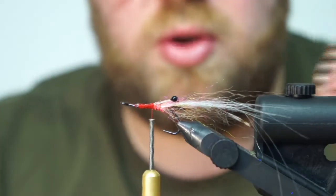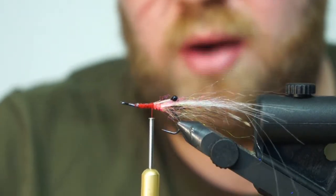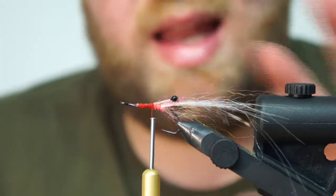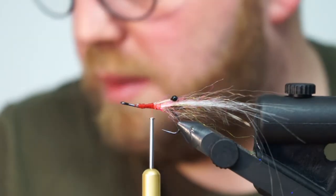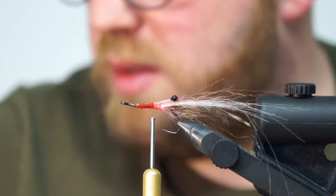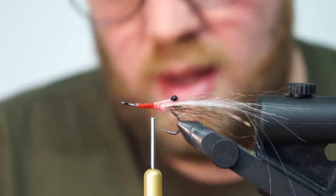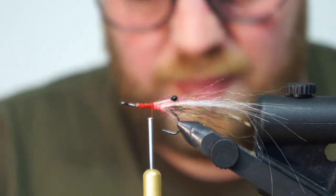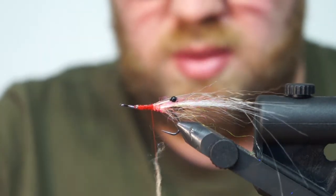Now we are actually ready to turn it. But when you use a hackle, you often have to tie it in first, let it sit, and then put on the body. For example, this body I'm going to do with some SLF fibers. I just have to build this quickly so we can get on with the other part of the video.